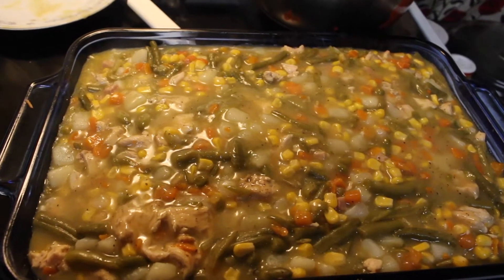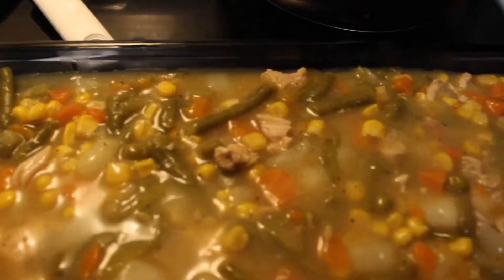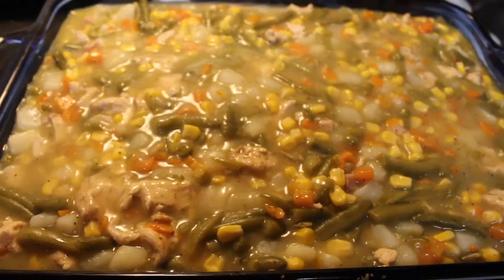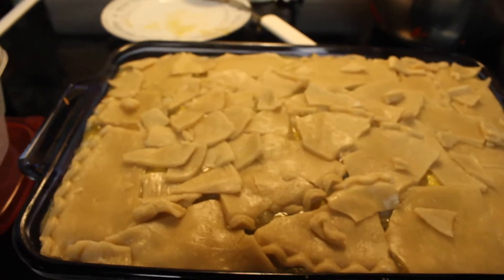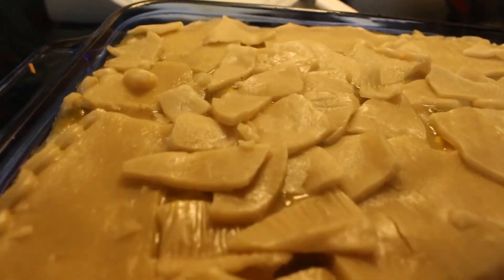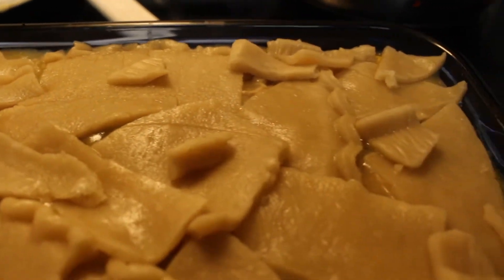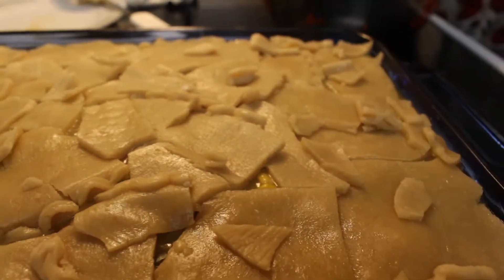And this is what it looks like after you put all the filling in the pan. Now it's time to top off the pie filling. I took some pot pie crust and broke them apart — you can leave them whole if you want to, but I just broke them apart in pieces and placed them on top.